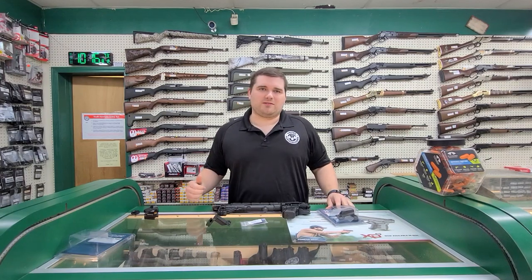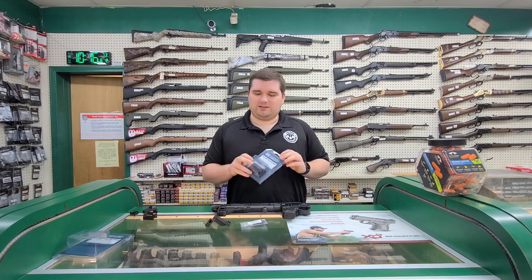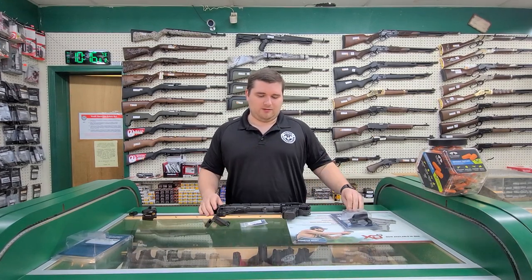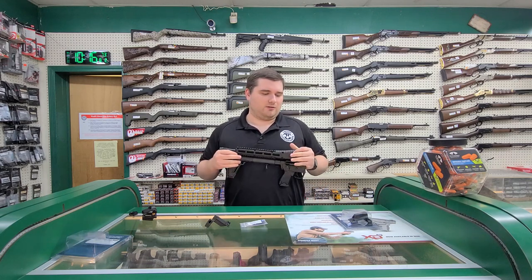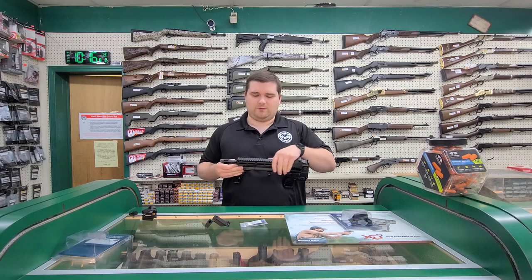Hello, I'm Jody with United Pond Brokers out of Jonesboro, Arkansas. Today I have a new accessory that we're carrying to kind of show off. It is the Midwest Industries Optic Mount for a Kel-Tec Sub-2000. This only works with the Gen-2 rifles, so the older Gen-1s will not function with this mount.